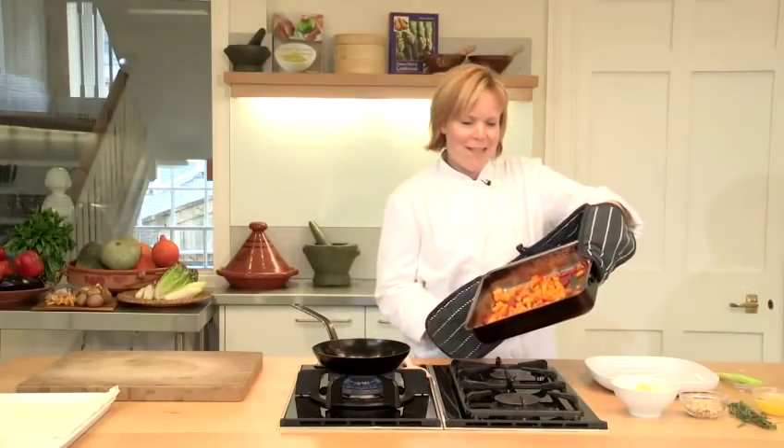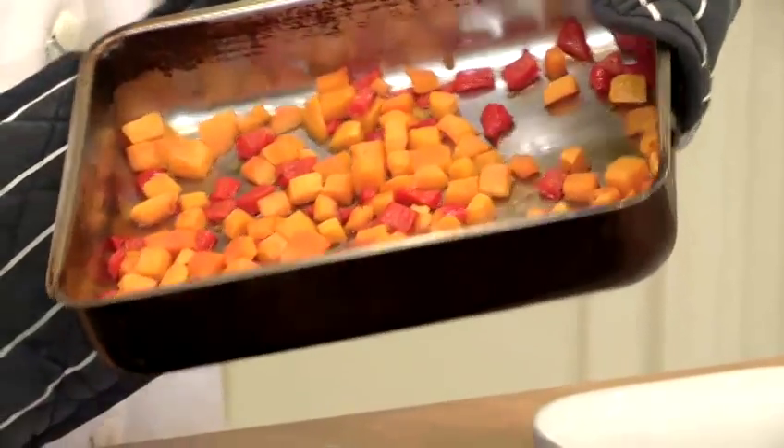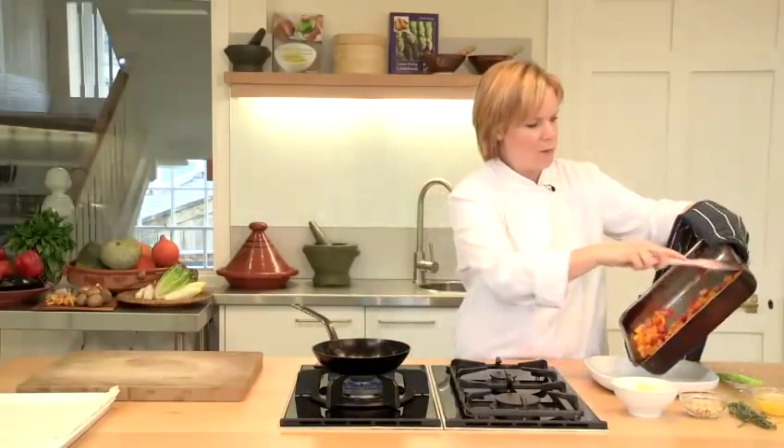The butternut squash is nicely roasted, just starting to caramelise around the edges, and the peppers are cooked. So I'm going to transfer that into a bowl.